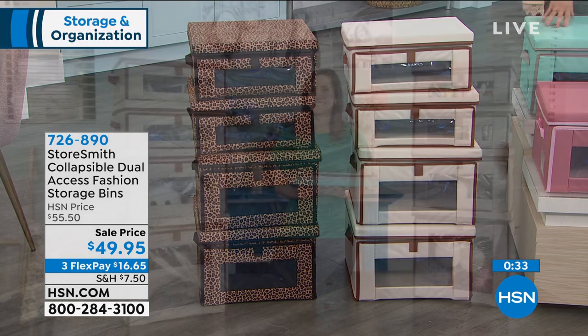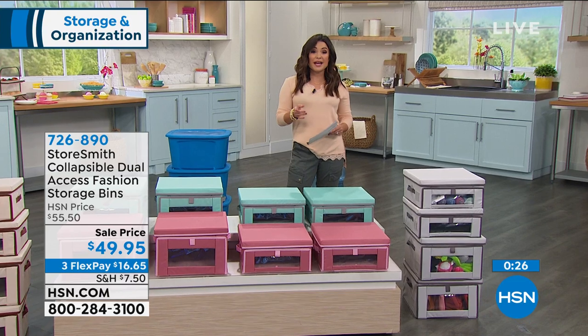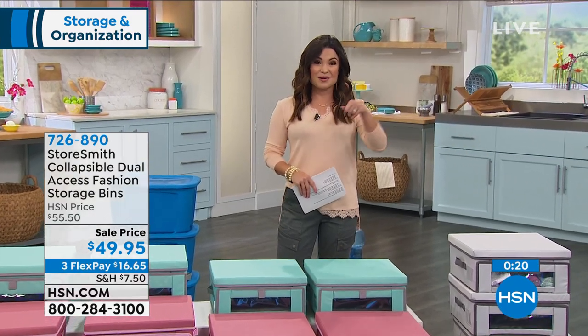Rebecca, we'll see you back in just a few minutes. You're going to get ready for our next item and we're going to move on to Origami before we see you back. We're going to take a quick break — go ahead and get those orders in, grab a drink, and come sit down and join me because we're going to move on to Origami when we return.